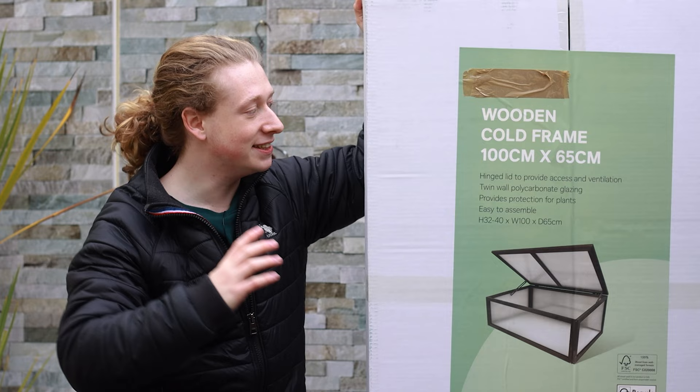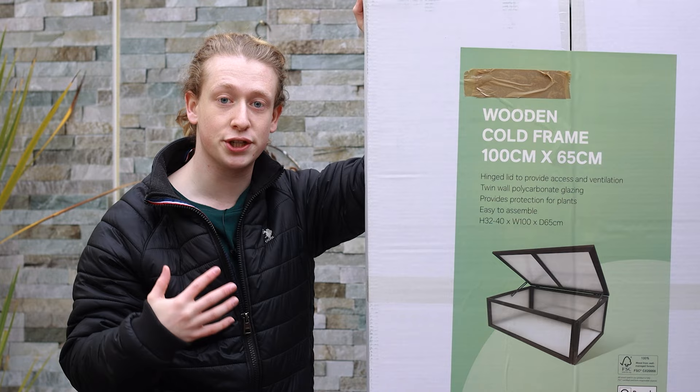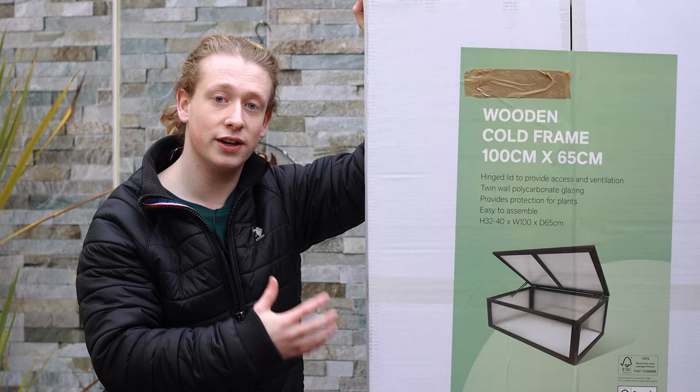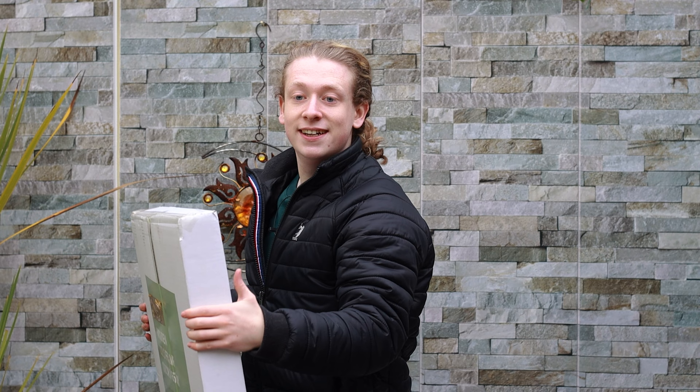So how do we actually protect our trees so they don't die over winter? Today I'm going to be building this cold frame. If you don't want to use a cold frame, you could use frost protection bags, frost protection blankets over the top of your trees, bubble wrap around the pots to keep the roots warm, or place them in an unheated greenhouse — which this cold frame is essentially mimicking.